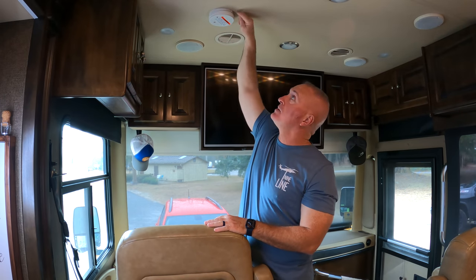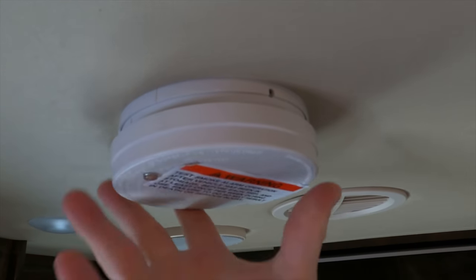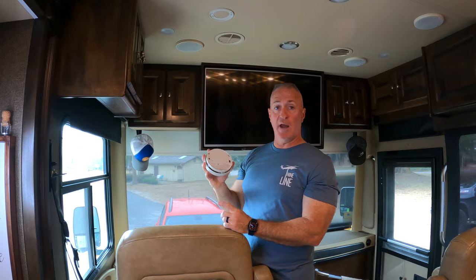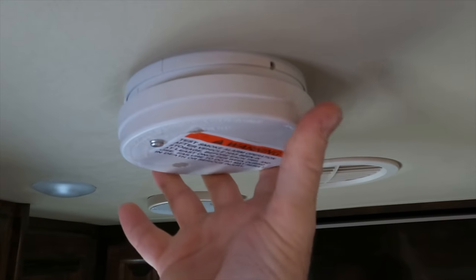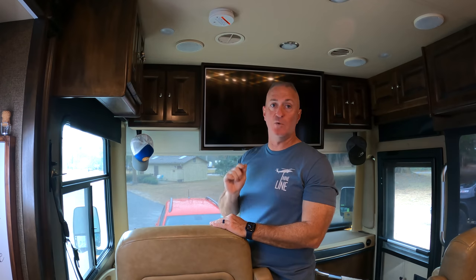To take this out, there's a little pin on the side up here. You pull this pin out — it's just a little white pin. Then you rotate and pull it out. This is where you change the battery. Put it back up and put your pin back in. Make sure you write down when you check your smoke alarm and your CO detector. We put ours in our maintenance spreadsheet, and if you don't have a maintenance spreadsheet, we'll link ours down below.